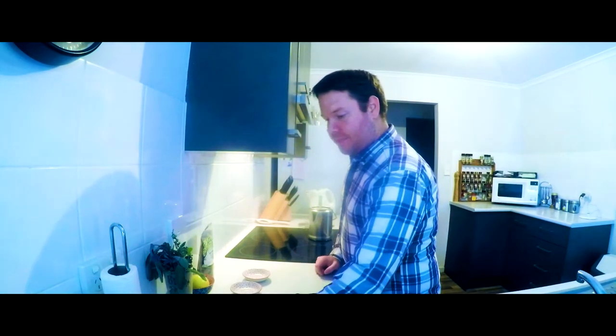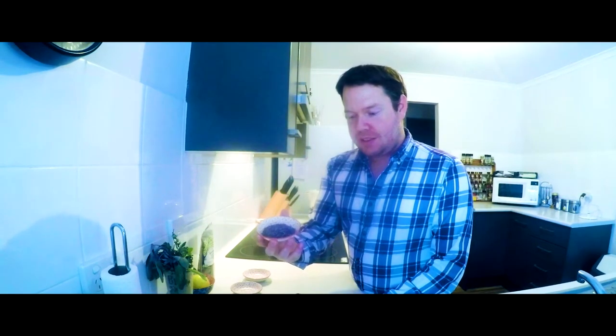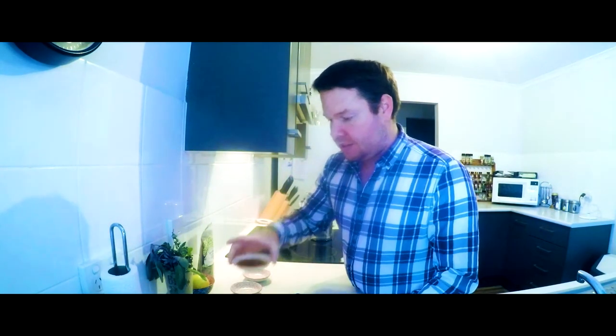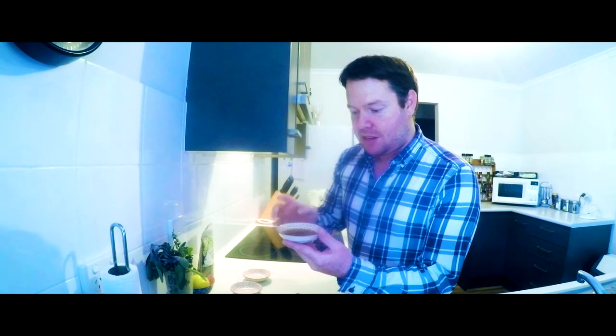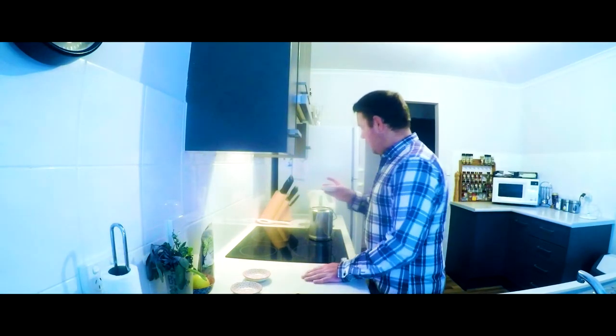Next up we've got some culinary lavender — this is four teaspoons of culinary lavender. Lavender goes in. This here is vanilla extract. There are two tablespoons of vanilla extract in here, so that one goes in.